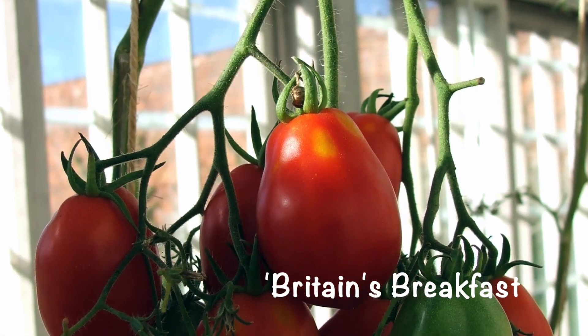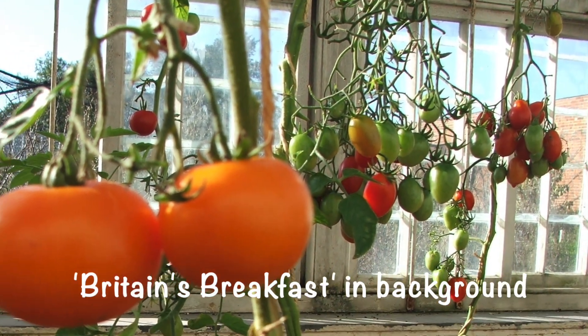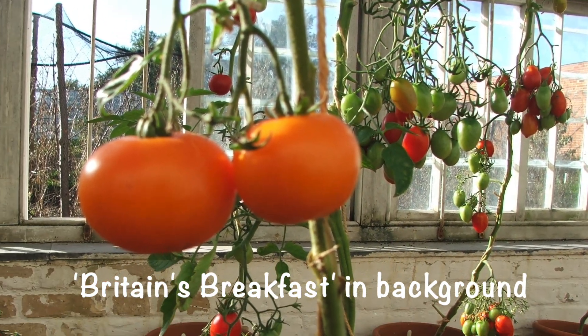So good on you, Guernsey Tom. I thought I'd seen them somewhere before. And it was - I compared them quite favourably with Britain's Breakfast. It was part of a collection of tomatoes I grew many years ago.